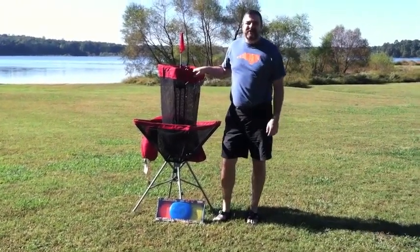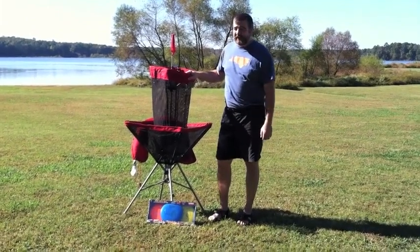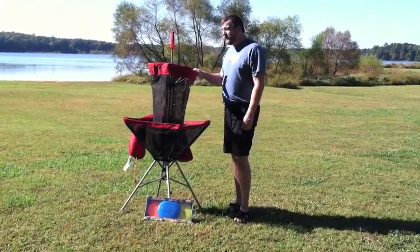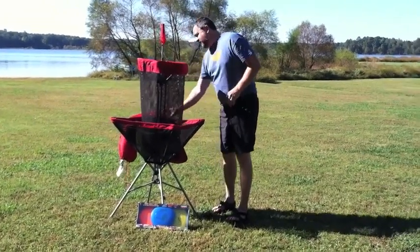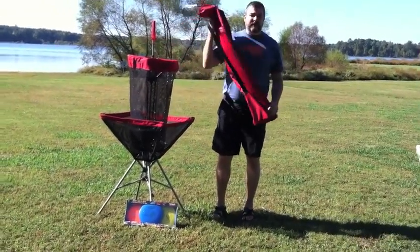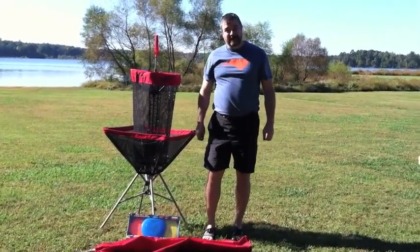Howdy. My name is John with Great Outdoor Provision Company. Today we're going to talk about the Innova Portable Disc Golf Target. I really like this target. It folds up nice and tidy, it's lightweight, it's easy to carry, and it comes with a storage sack. Very easy to take anywhere you want to go.